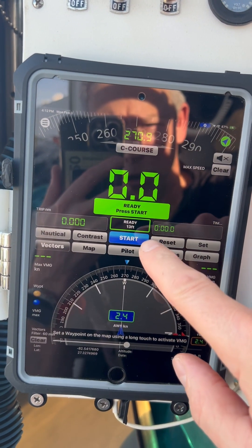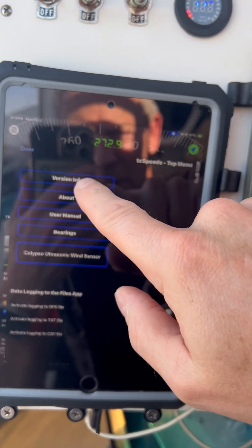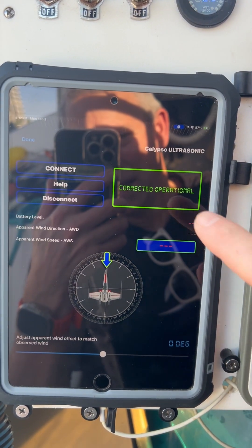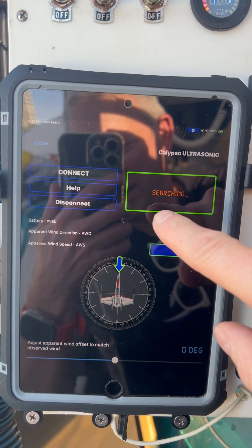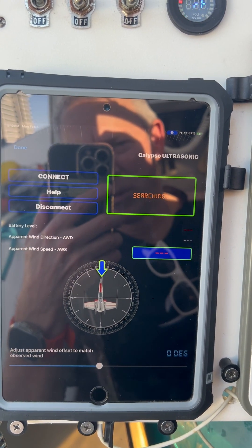This is TC Speeds. I want to show you how to set up the Calypso ultrasonic. You have to go in the top menu here and select Calypso, then connect, and then it's searching for a Bluetooth connection.